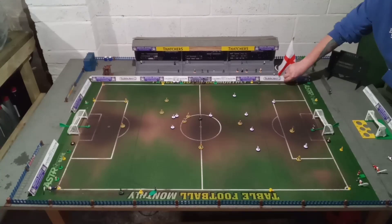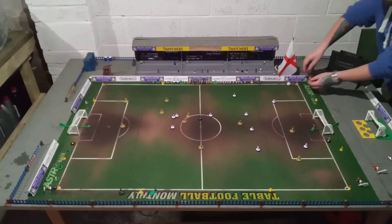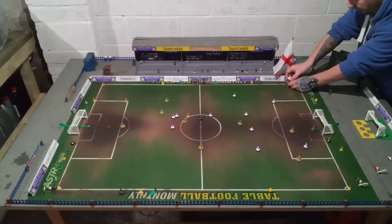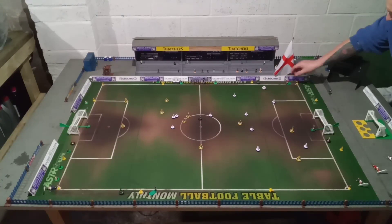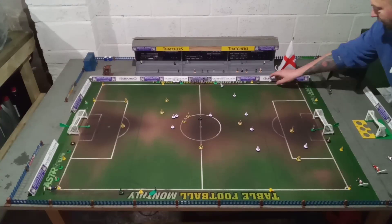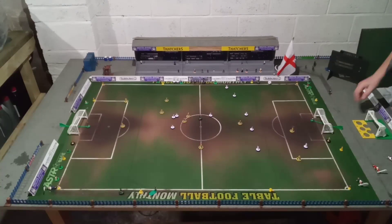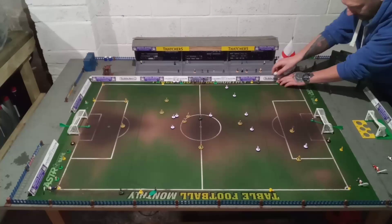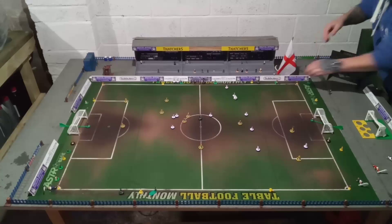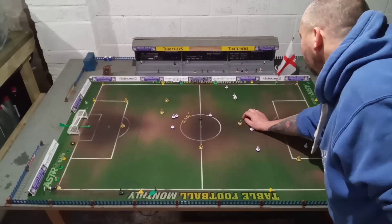That looks like it would be a throw-in. Have we got another throw-in figure? He's unfortunately wearing red, this throw-in figure. I'm really not keen on these at all. It's out, it's a throw-in this time for the yellows - using the same man strangely. It bounced peculiarly all over the place. I think we've got about a minute left on this side.